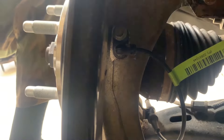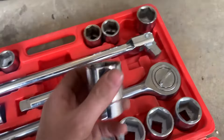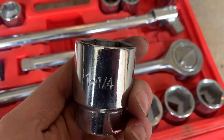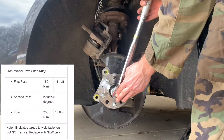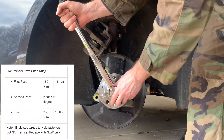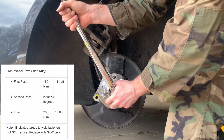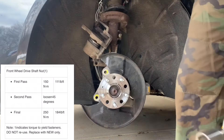Then use a 10mm socket to reinstall the wheel speed sensor — no torque is specified. Next, install the axle nut. Note that this is also specified as a yield-to-torque nut, so a new nut is required. First torque it to 150 Nm or 111 foot-pounds, then loosen it 45 degrees, then tighten it to 250 Nm or 184 foot-pounds.